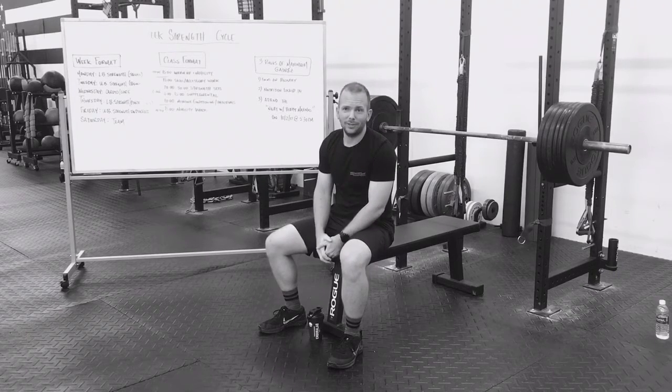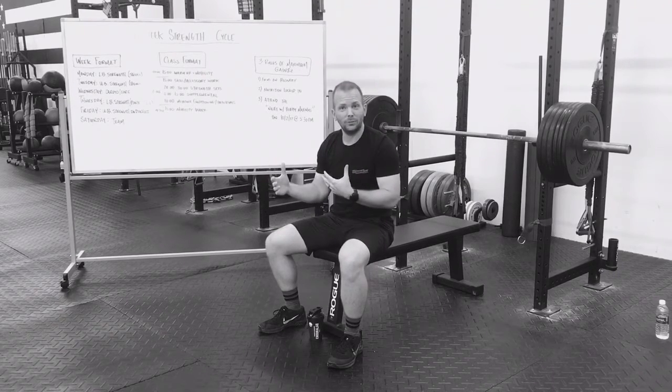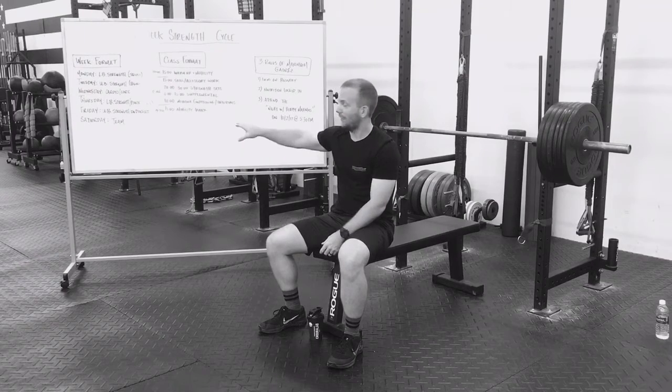Friday is upper body strength endurance — you might see the Holy Trinity make an appearance here. Saturday, we're going to keep it fun with our team events.